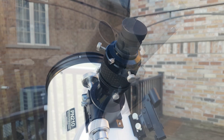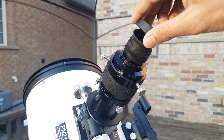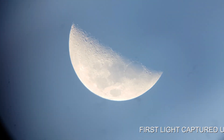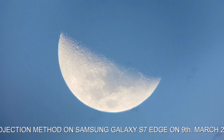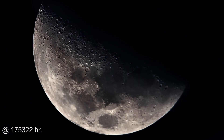It's around 5:52 and I'm just trying the first light using the eyepiece projection method on my Samsung Galaxy phone. The moon is visible around 5:52 PM in the evening sky. This method is not doing justice to what I am actually watching right now — a very, very sharp moon.